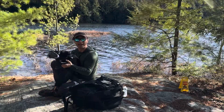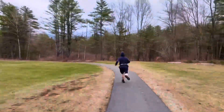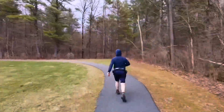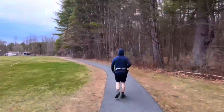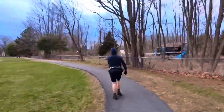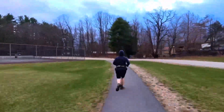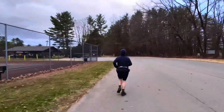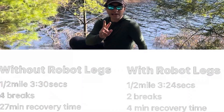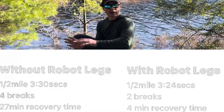Then I put the X1 exoskeleton legs on and ran the same track, doing it in three minutes and 24 seconds. It's only a six-second improvement, but it is an improvement. After that three minutes and 24-second run with the exoskeleton legs, it only took me four minutes to recover and catch my breath. That's huge — from 27 minutes to four minutes. And the only variable that changed were the robot legs. I also only had to stop twice in that half mile versus four times without the legs.